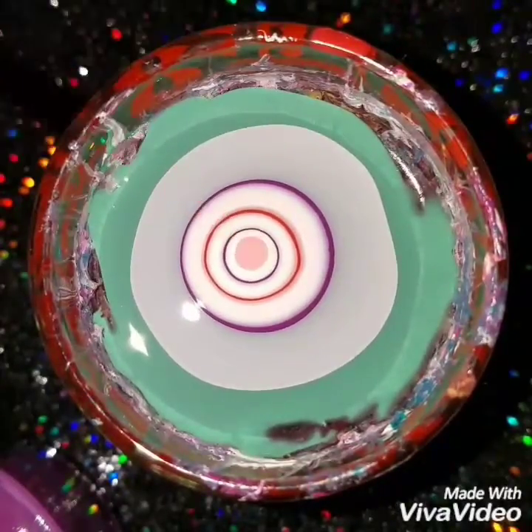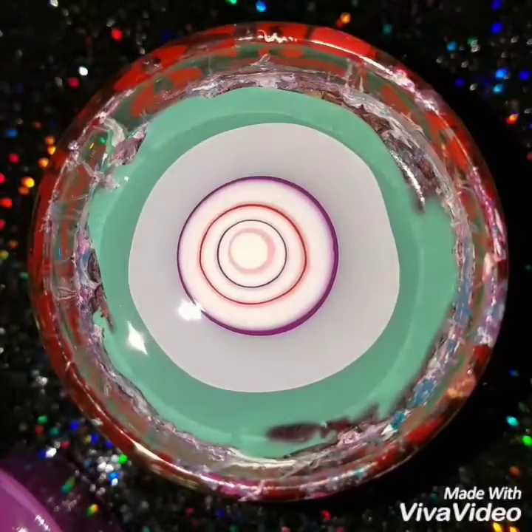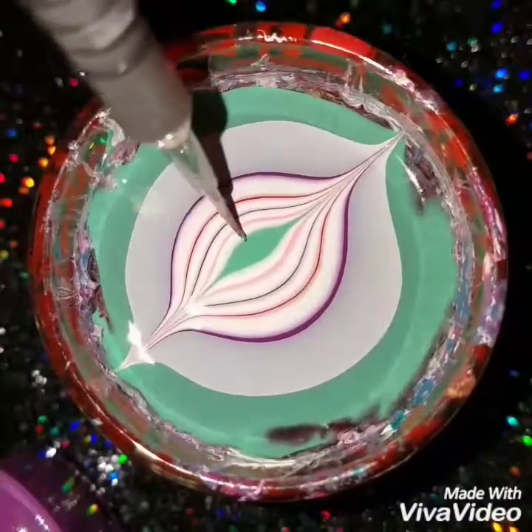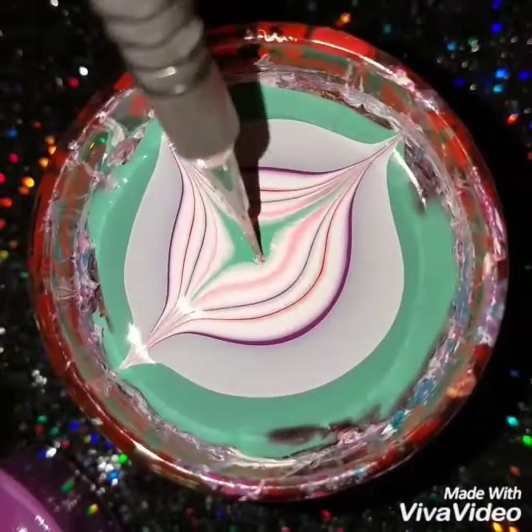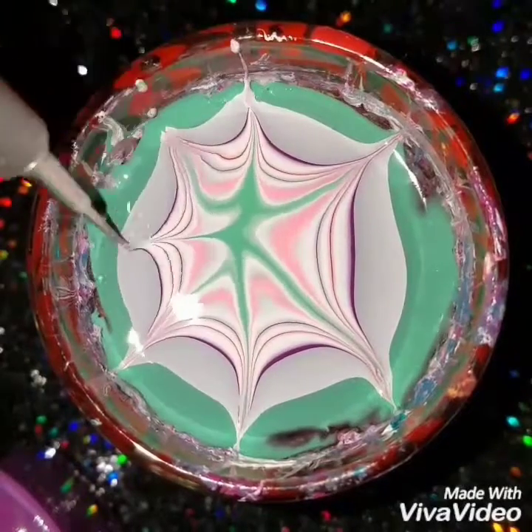Like I always say, when you're doing water marble, make sure that the polish works well in water. There are some polishes that will just sit there and not spread, so make sure they work well — you're going to have to mess around with them and see which ones work.